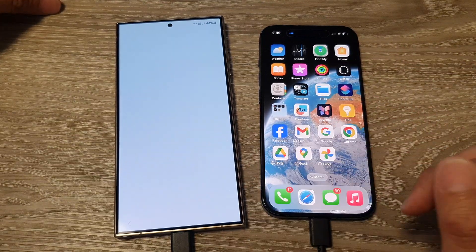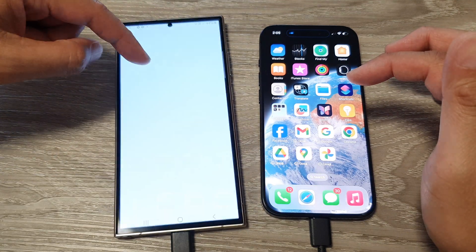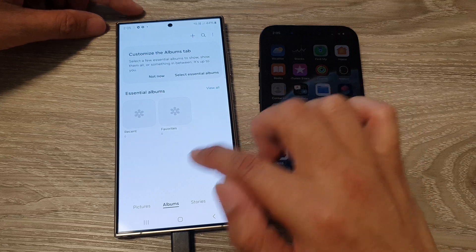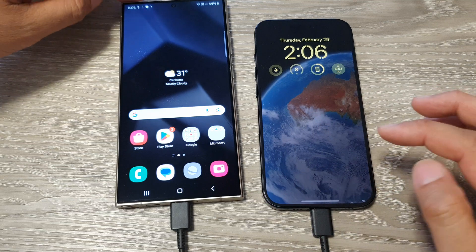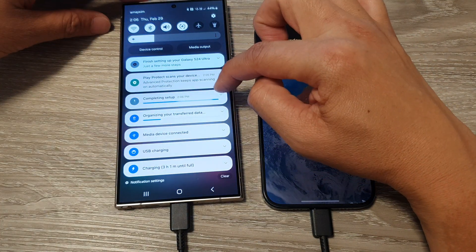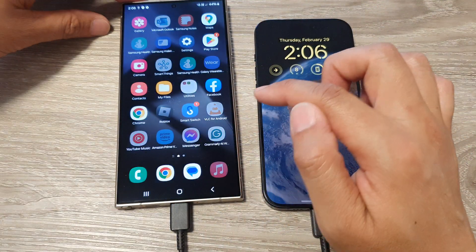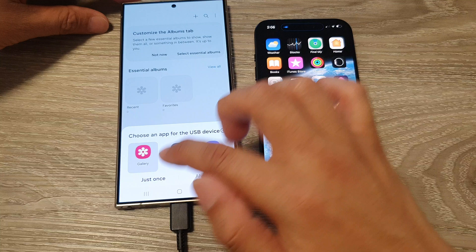The device setup is now finished. Opening the gallery, it still hasn't got any data yet, so leave the cable connected. It's still showing 'completing the setup, organizing your transfer data.' The data may already be transferred and the phone just needs time to reorganize — give it a few moments.